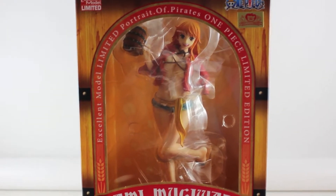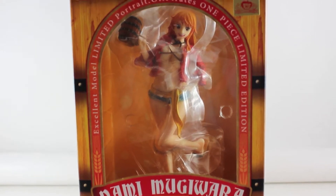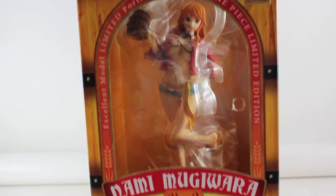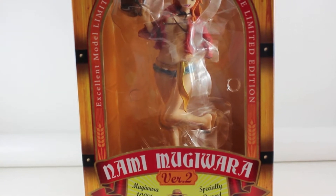Hello guys and welcome again to another One Piece figure review. Today I'm going to be reviewing the Mega House POP of Nami Mugiwara version 2.